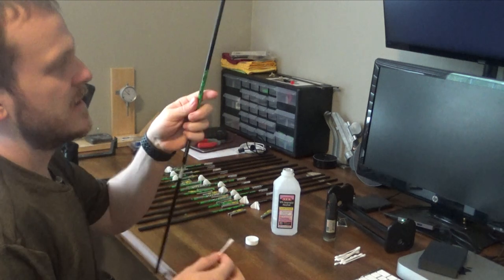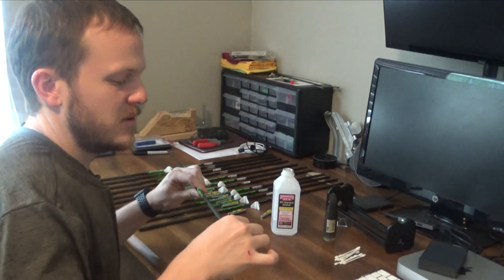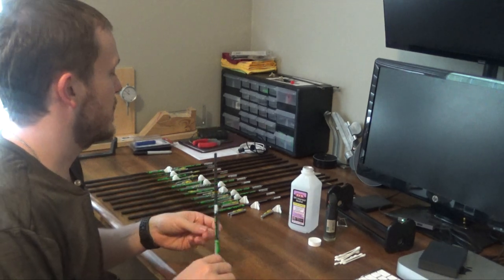You don't really need to do it on the nock side, but I like to keep it kind of clean, so I just use the same Q-tip and try to clean it out a little bit. That's how I clean all my arrows as well as prep them for the gluing process.